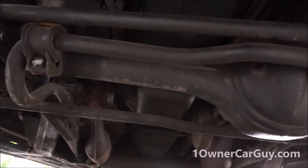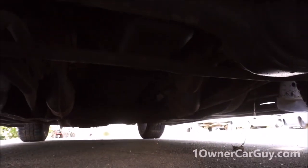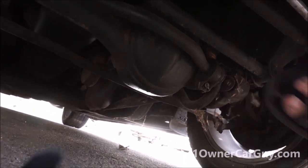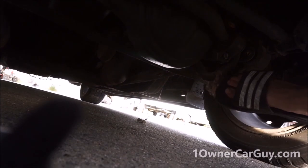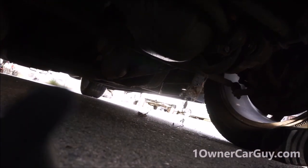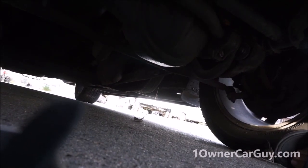Some cobwebs under here. As you can see the original airbags are on this - it's not all leaky. I'm sure you'll find, especially on a Range Rover, a damp gasket. Let me get these cobwebs down.